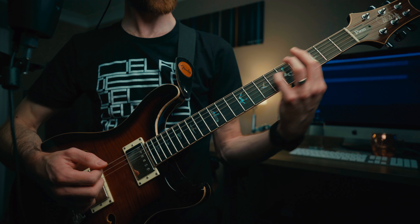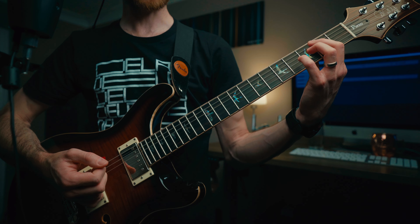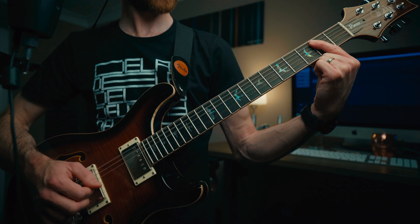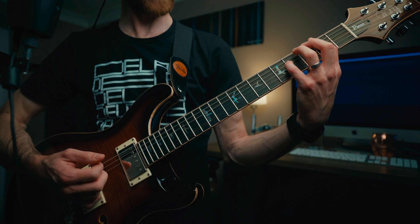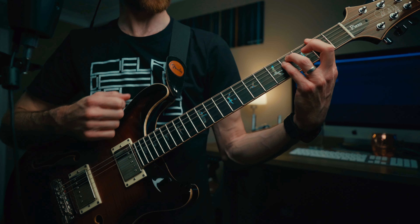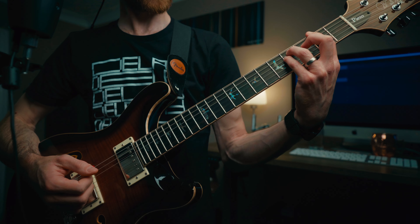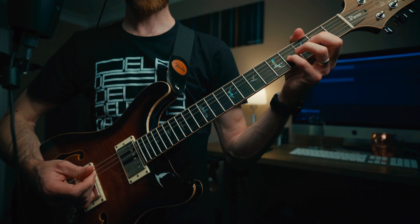Then we're sliding that same shape up to the fifth fret, which is actually a D power chord, using exactly the same shape, before coming down to a standard E power chord — open E, barring across the second fret on the A and D strings. That cycles back around, but where we were playing the B at the second fret, we then play an F sharp power chord: first finger on the low E at the second fret, third finger on the fourth fret on the A string, little finger on the fourth fret on the D string — then sliding up to an A power chord before finishing again on that E power chord.